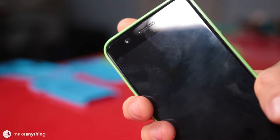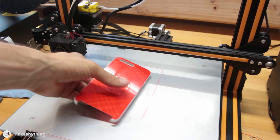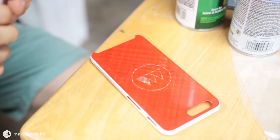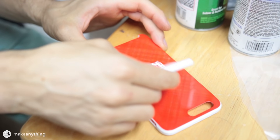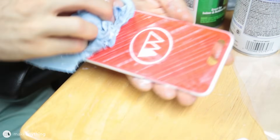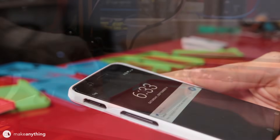Now that I'd perfected the dimensions, I could play around with the design. I created a Make Anything branded phone case and tried a filament color swap, but I swapped the layers a little too late. So I took some acrylic paint, squeezed it into the design, then rubbed away the excess with a paper towel — that gave me an interesting result. But I personally prefer the second attempt where I actually swapped the filament at the right point.